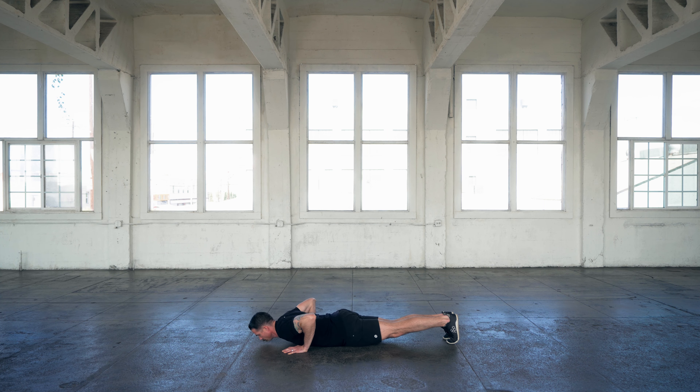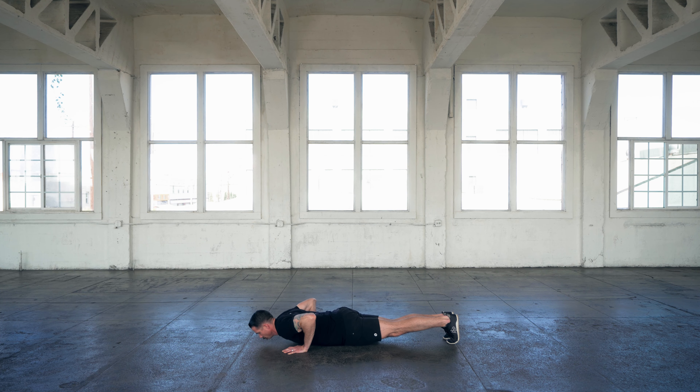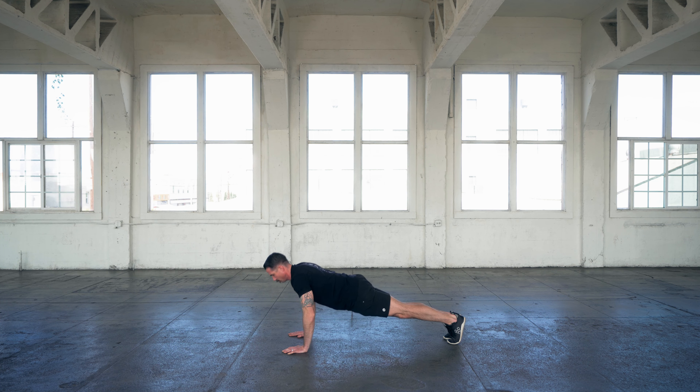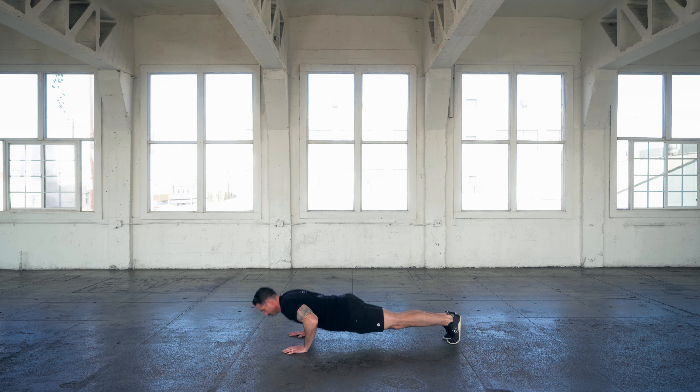With the shoulders down and back, your elbows are going to come down at a 45 degree angle, and they're going to hover over your hands. And then you're going to press yourself all the way up into a locked out plank, and then all the way down to your functional range of motion.